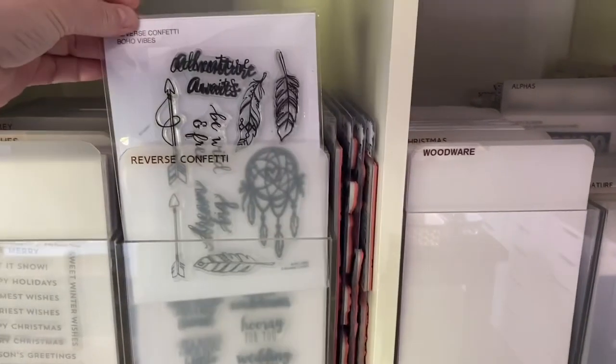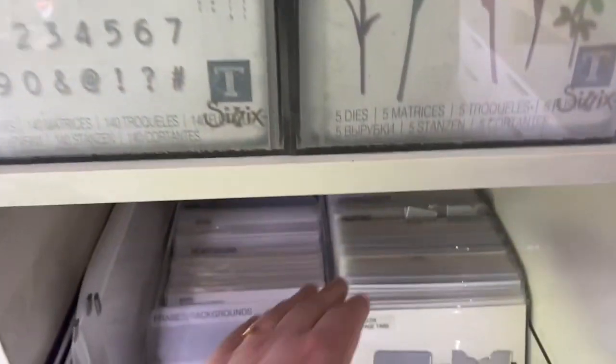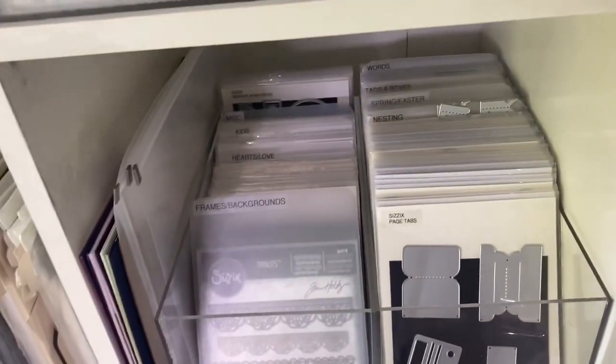I'll show you the pockets and the measurements for how the storage system works. I mentioned before I do the same for my dies - I put those in the same pockets - so I'll show you how I do that as well.